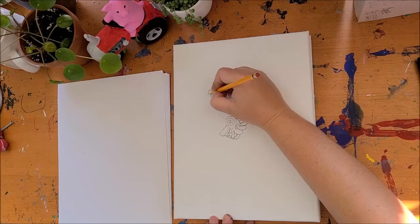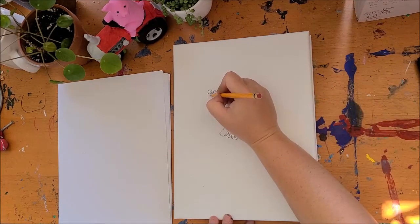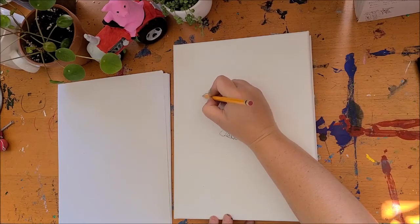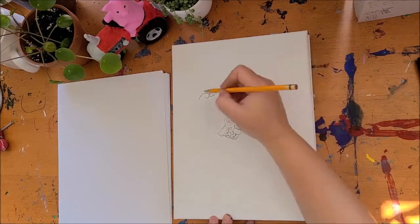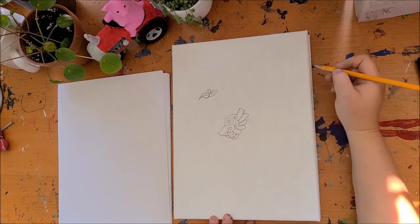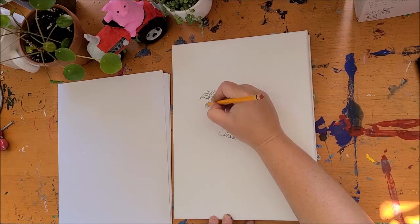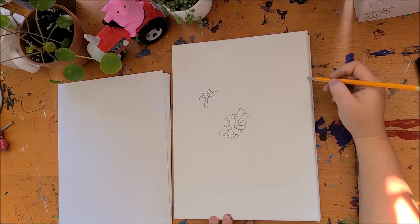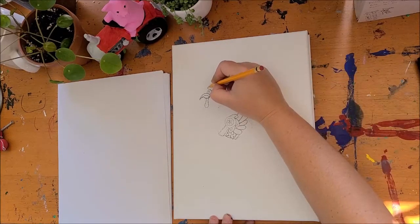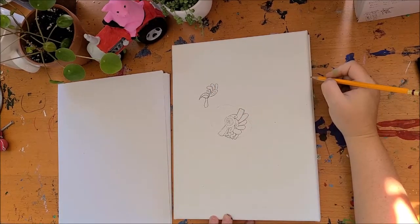On top of that egg, I'm going to draw a circle inside of a circle. Then I'm going to draw its beak, and put a curve through the beak. From the bottom of that beak, I'm going to give it its funny little hangy dangly thing. Then I'm going to draw some feather shapes over its head. You're starting to see the face of our rooster.